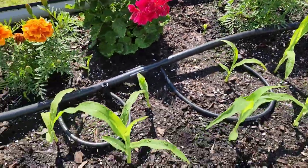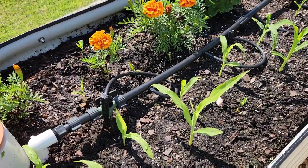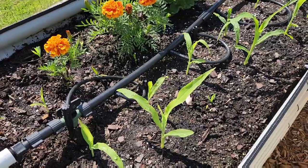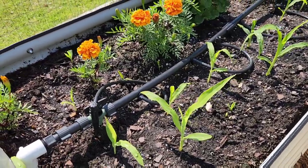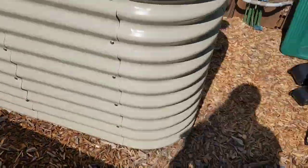The solution to the caterpillars is to come out at night and pick them off, or in the morning. I found two of them — one at night, one in the morning. Also use BT.